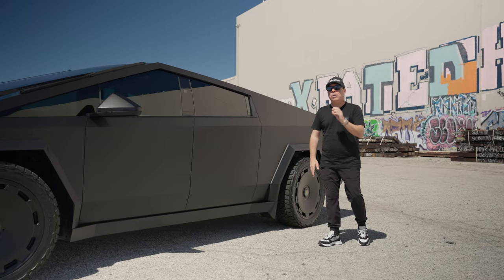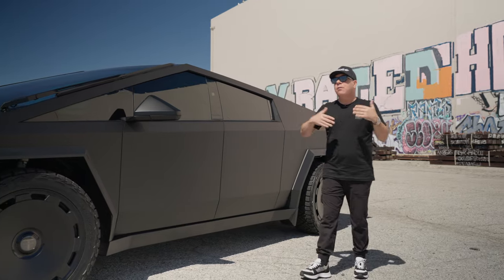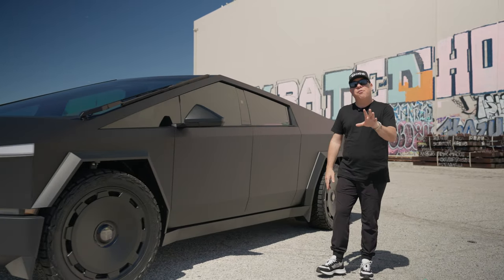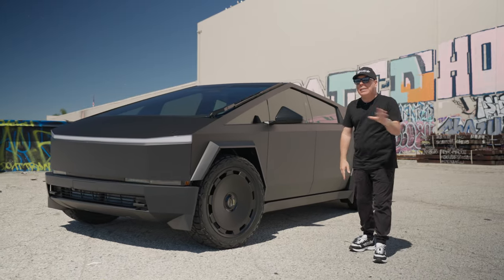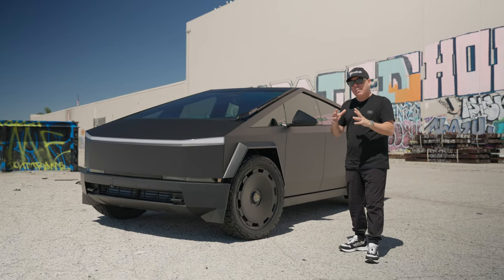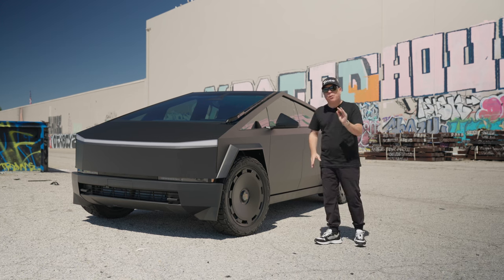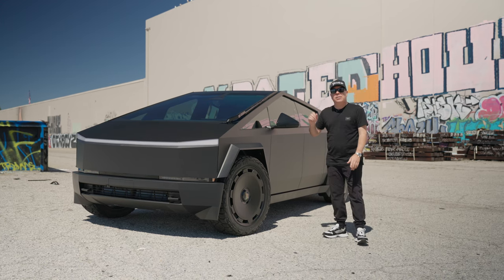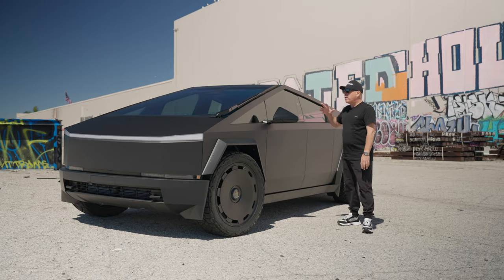Matte Deep Black wrapped on all the exterior stainless steel panels gives it a whole different look, and it truly works for the Cybertruck. It's a favorite of mine. A lot of people are doing satin black and we've done plenty of satin black, but if you want something that's a little more raw, something that looks absolutely different without that sheen, this is the color of choice.